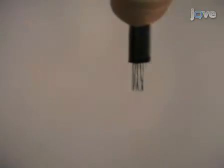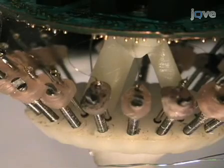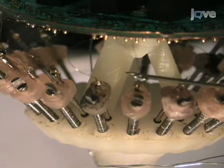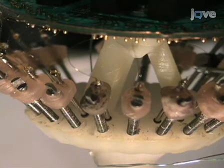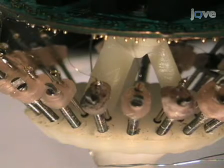After gold plating of all the tetrodes is complete, move all the tetrodes into the drive. As a final step, at the top of each micro drive, add a drop of medium thickness cyanoacrylate glue to the interface between each tetrode and its polyamide tubing. This will secure the tetrodes to its micro drive.